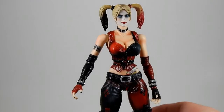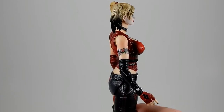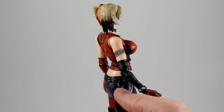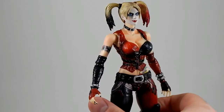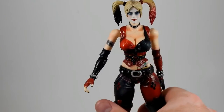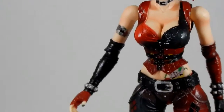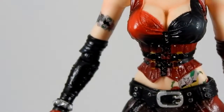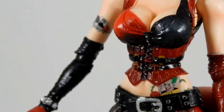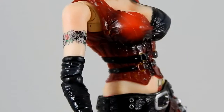Let's look at the detail again a little bit. There is her arm tattoo — there's the Harley Quinn card, and there's the Joker card. Another one on her hip. Sculpting is nice; paintwork is nice.